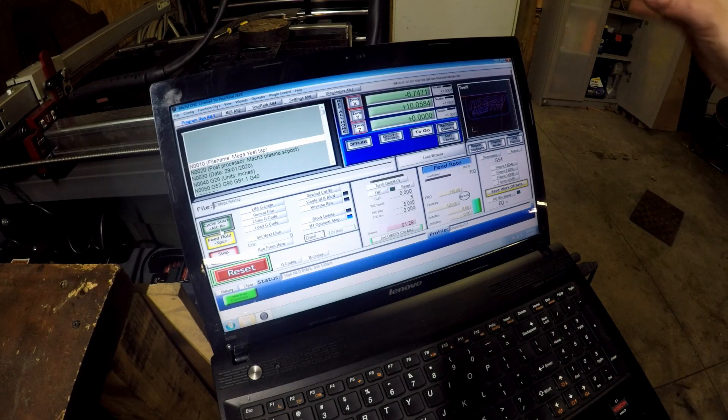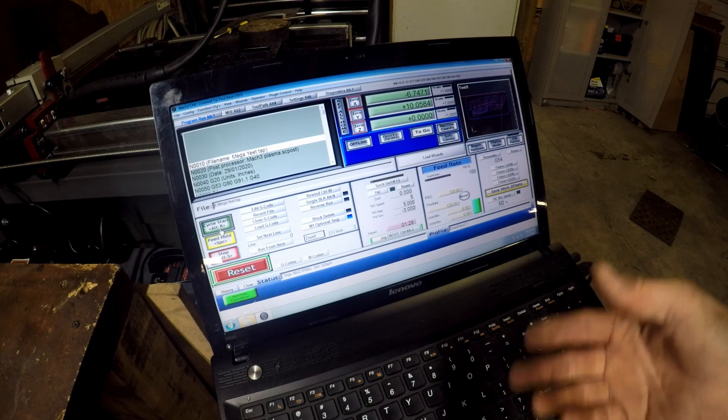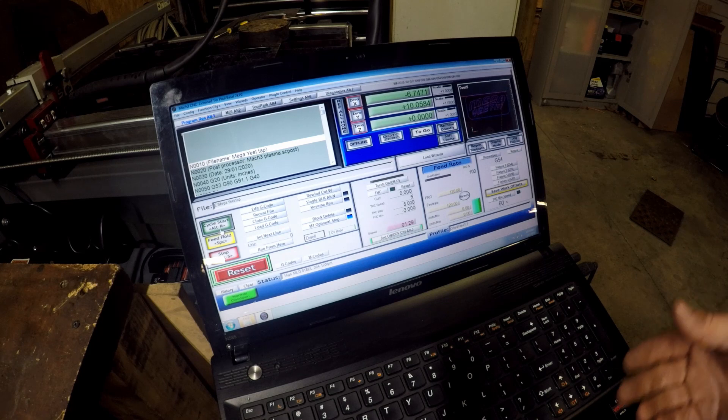The software I used was Mach 3, which they recommend. It's super simple, it does what it needs to do. Honestly, if I had to be nitpicky about it, the graphics are from the early 90s — but I do know Mach 4 looks a lot better.